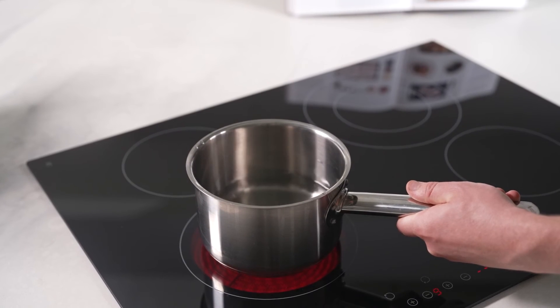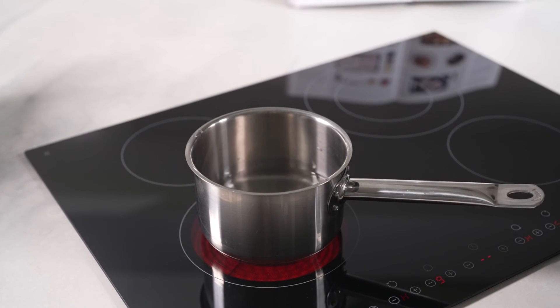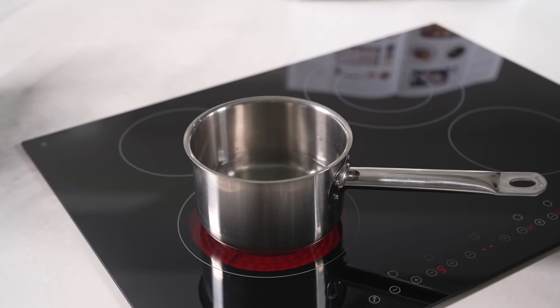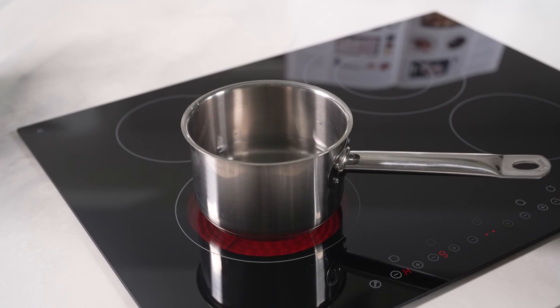For those who are detail-oriented in their culinary ventures, the built-in 99-minute timer is the sidekick you'll wonder how you ever did without. It ensures that your cooking is not just guesswork — it's an exercise in precision and confidence.